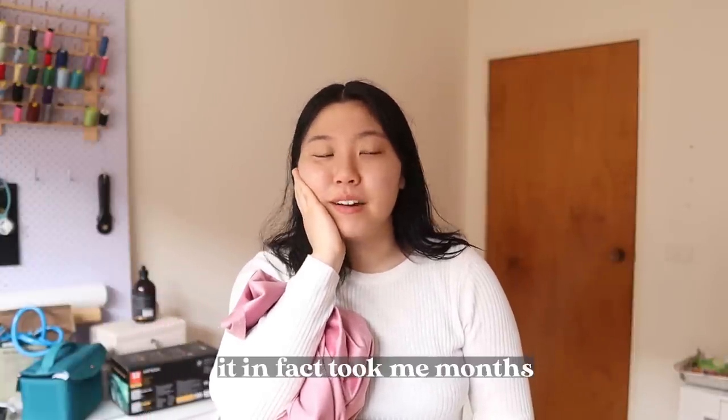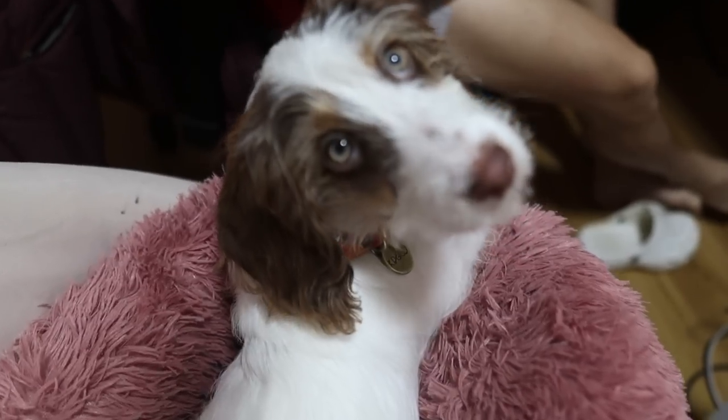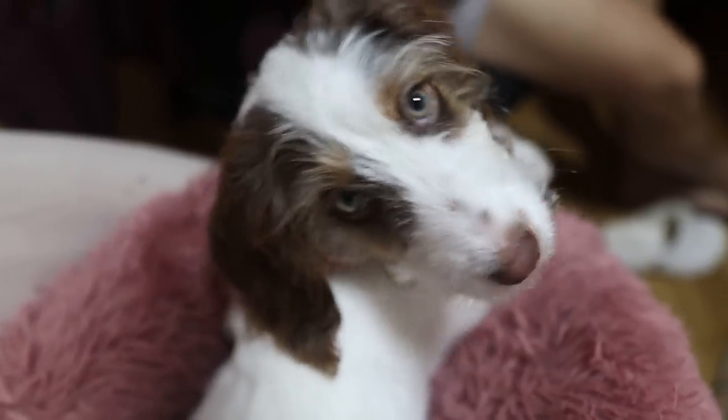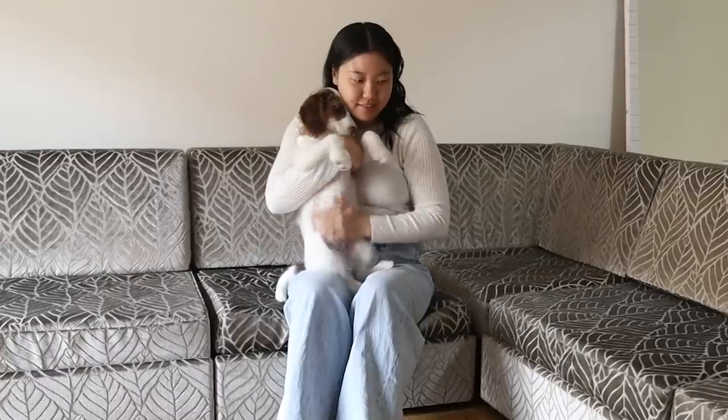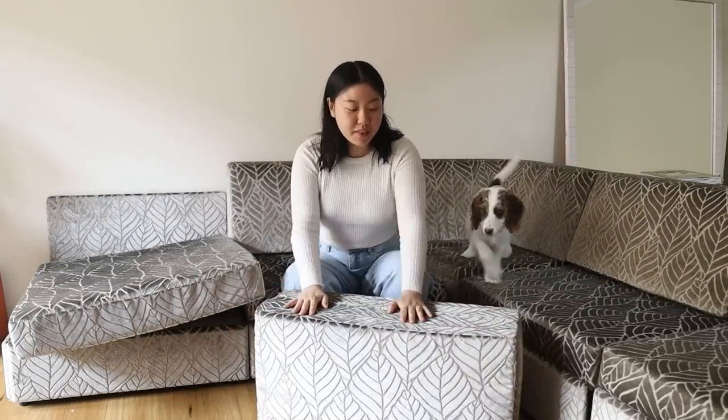I'm wondering how long this project is actually going to take me. On camera everything's sped up and I'm very ambitious — I want to do it in a day — but a five-piece sectional couch, I'm not sure I can do in a day. This is what I look like in relation to one of the seats — so funny. Let's start taking this apart.